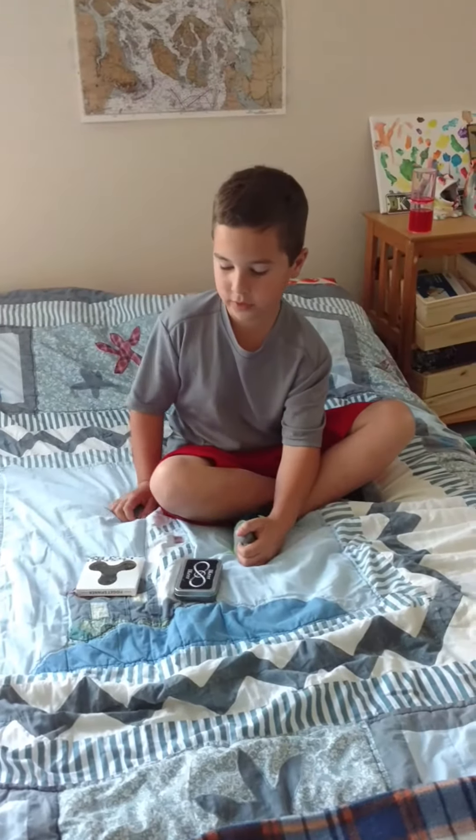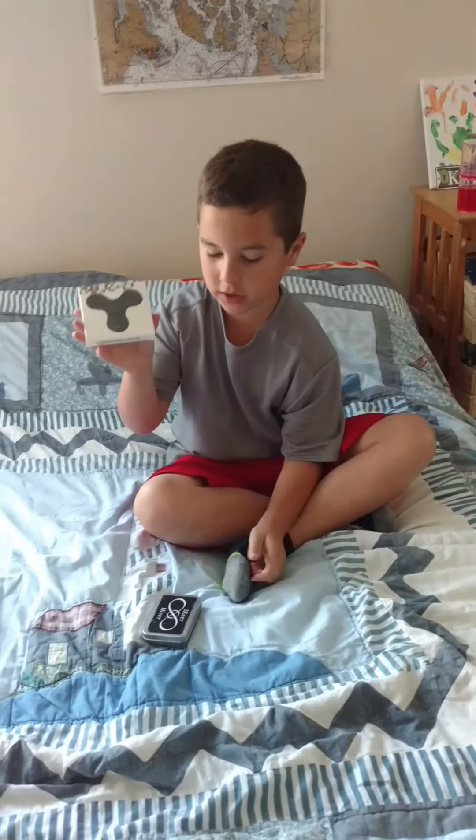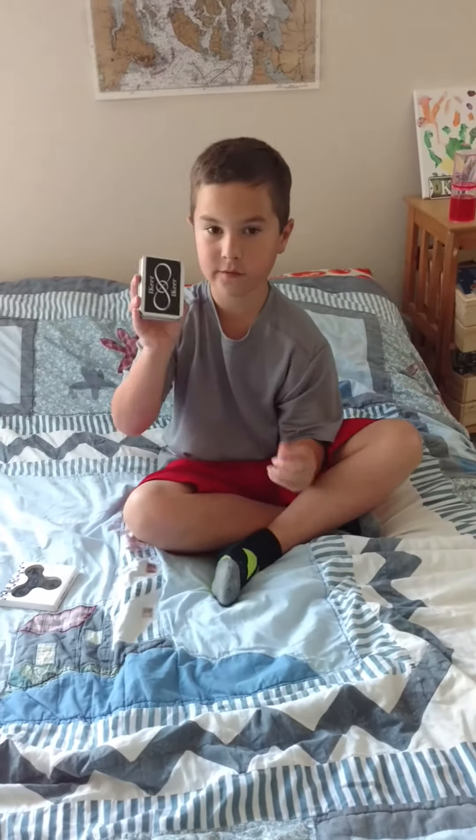Hello guys, today we're going to be doing a video where I got a $10 fidget spinner versus a $100 fidget spinner.